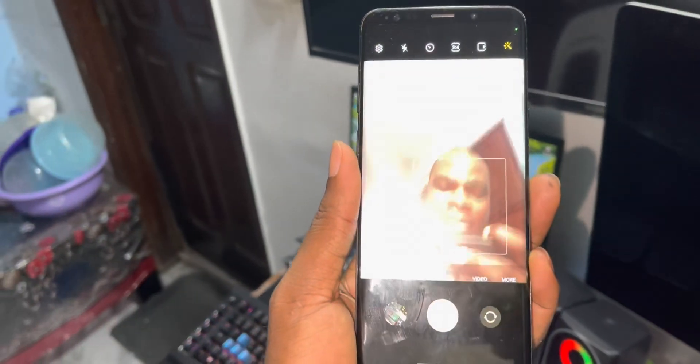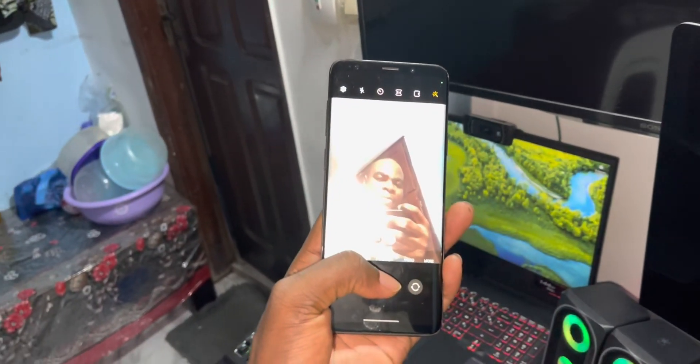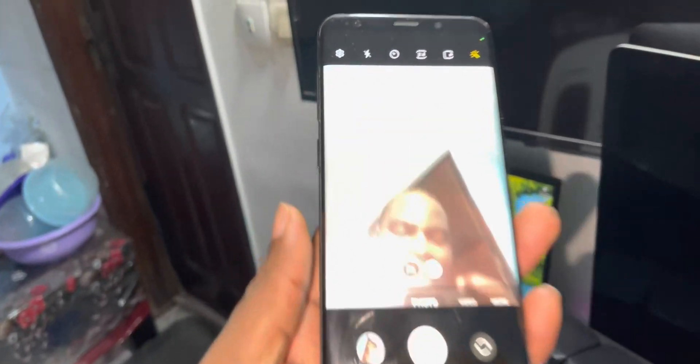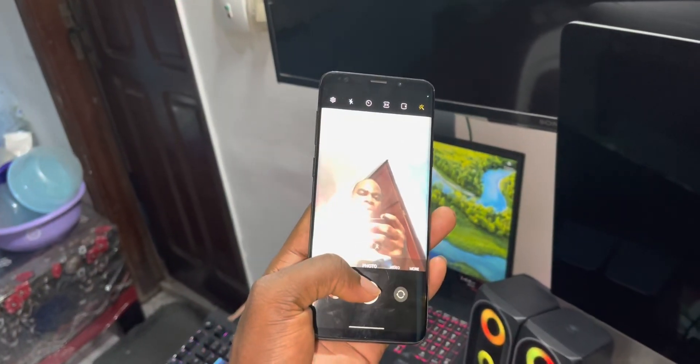Can you see this? Look at me. Let's try to take a photo. Can you see this? Even when we take a photo, everything works perfectly.